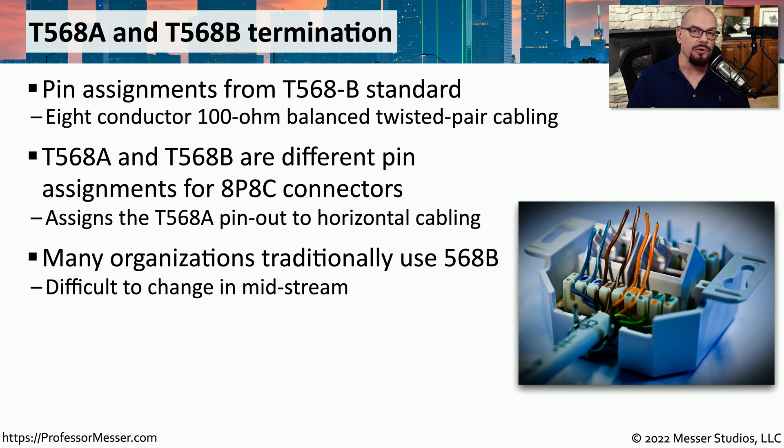Ultimately, it doesn't matter whether your organization chooses to punch everything down with the 568A or the 568B color standard. Both of these standards work exactly the same and have the same functionality, and one is not better or worse than the other.